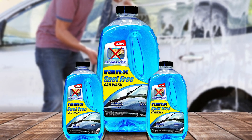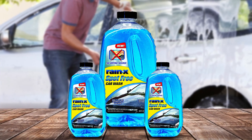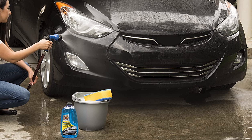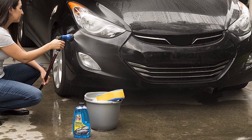Directions: hose off heavy dirt and debris from the vehicle. Add one ounce of Rain-X Spot-Free Car Wash to an empty bucket and mix with one gallon of water. Apply soapy water to a portion of the vehicle's surface using a clean wash mitt, sponge, or 100% cotton cloth. Rinse off with clear water thoroughly.